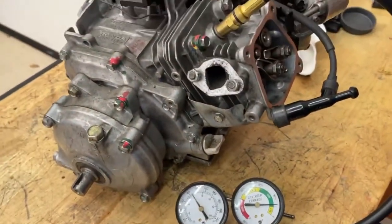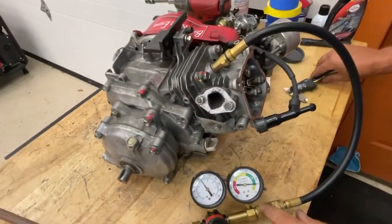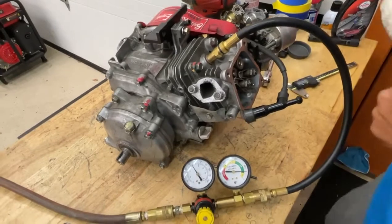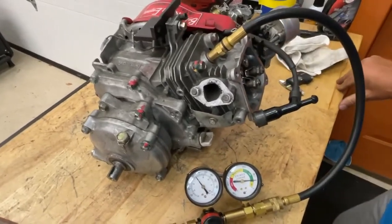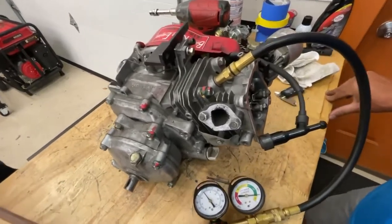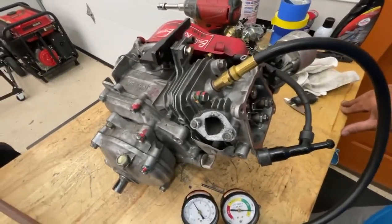You can do this on any engine — your car engine, your boat motor. You can tell how good any engine is by doing a leak down on the motor. This motor, even though it looks kind of cruddy, is really not a bad engine.